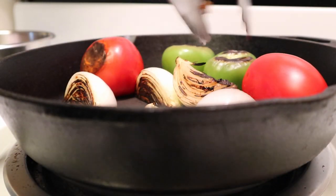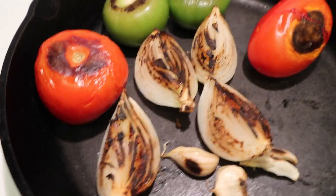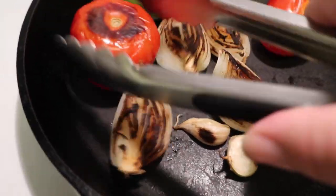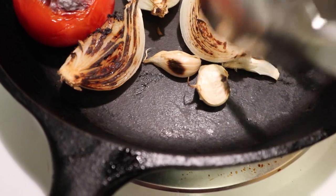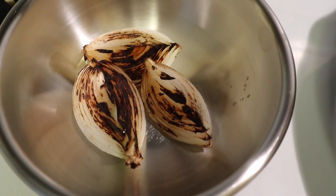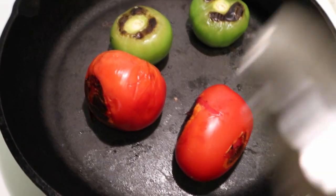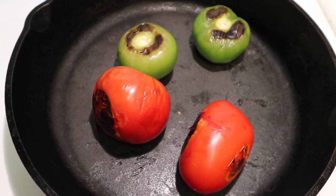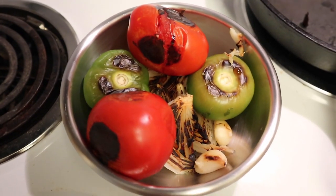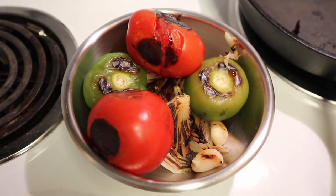We're just going to let these char up a bit and turn them around. You're not necessarily cooking the vegetables — you're just getting them charred for that extra flavor. Everything is looking pretty good; oh man, this is probably the best smell in the world, just roasting salsa. I'm putting everything into a bowl because the vegetables start to drain some juices, and those juices are one of the main flavoring points of your salsa. Cover the bowl with plastic wrap so everything wilts and those juices are preserved — let it sit for about 10 minutes to cool down, then we'll blend our salsa.